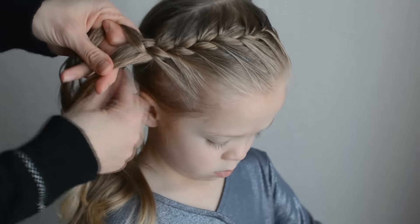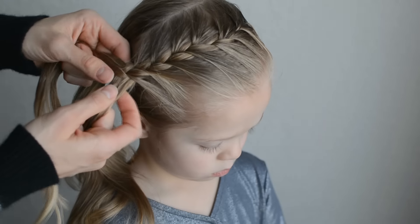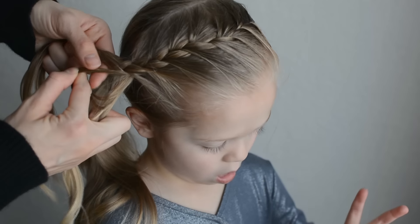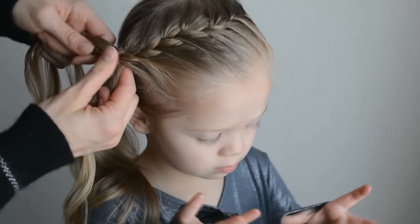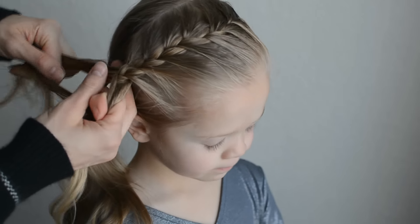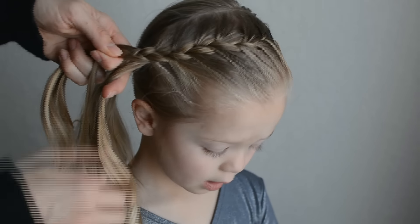And then to do a fishtail braid, you just need two sections like this and you will take a small portion from the back or the side and cross it over to the other section. Then the same on the other side — you'll take a small section from the back and cross it to the other side.